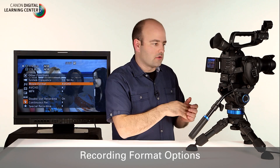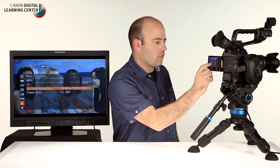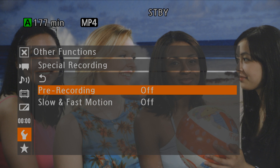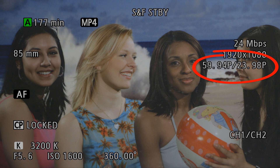Unlike the original C100, on the C100 Mark II we can choose one of two movie formats: AVCHD or MP4. To set up slow motion recording, MP4 is set to 24 megabits per second, 1920 by 1080 at 23.98 progressive. Then go down to special recording, choose slow and fast motion, and select 59.94p progressive. The camera will reboot and you'll see it reads 59.94p over 23.98p — capturing at essentially 60 frames per second with an in-camera conversion so that on playback it will actually be slow motion.